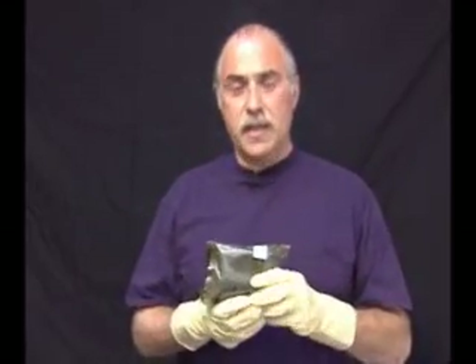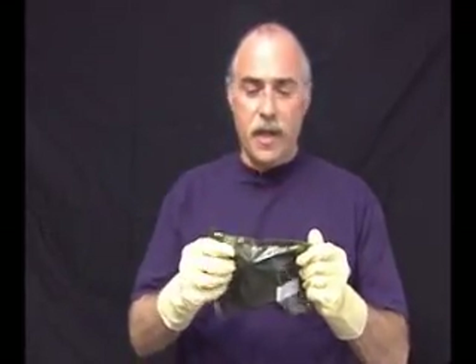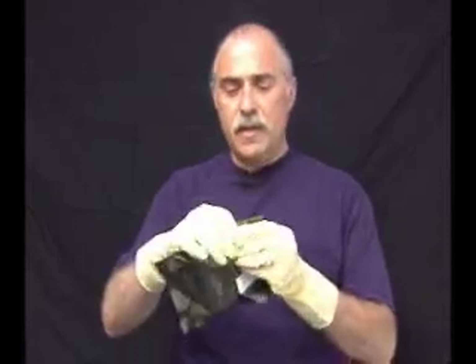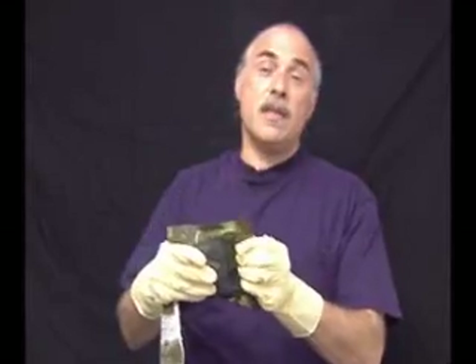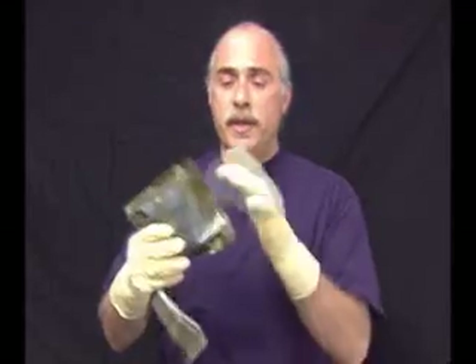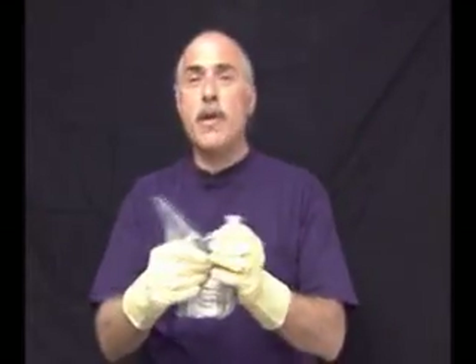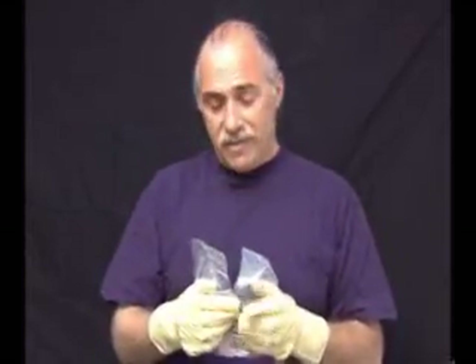The emergency bandage is double wrapped in sterile packaging. The outside packaging has four notches for easy access to the bandage. Opening it on one side either with your hands, or sometimes medics have only one hand to work with — at each notch you can always open it. There is also internal packaging, and as long as these packages are intact, there is sterility.